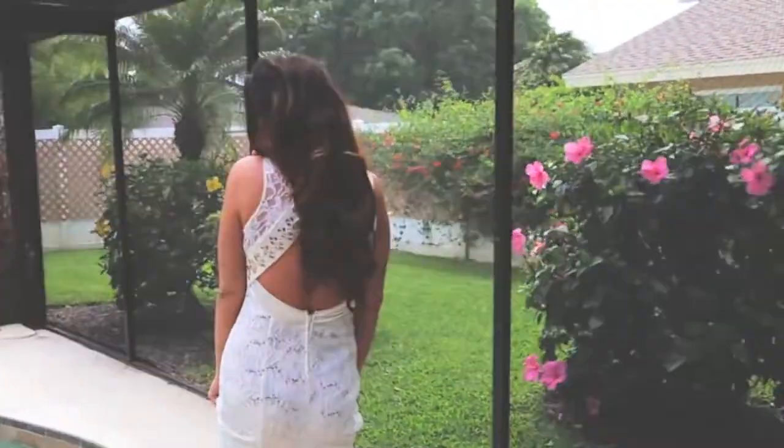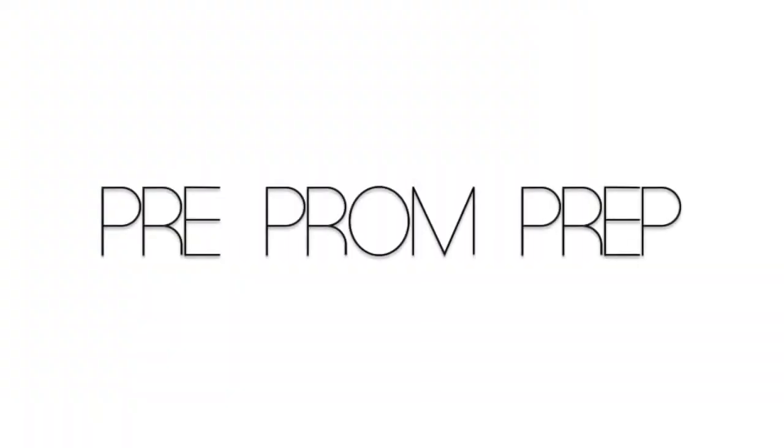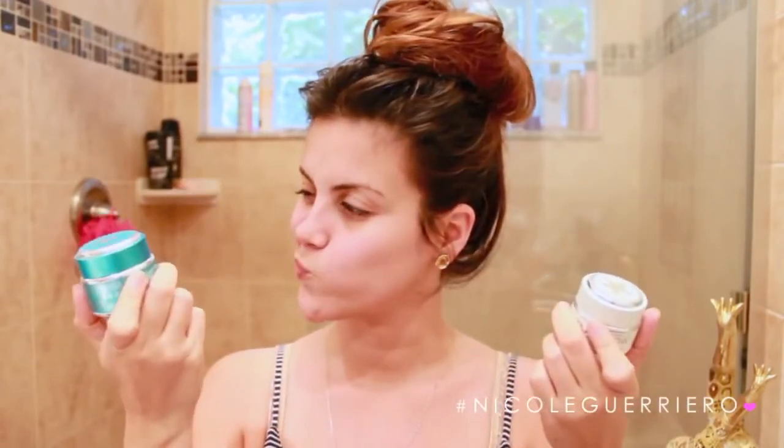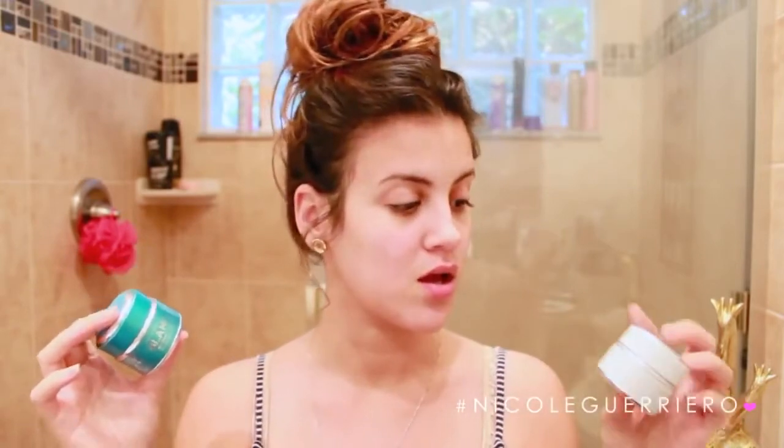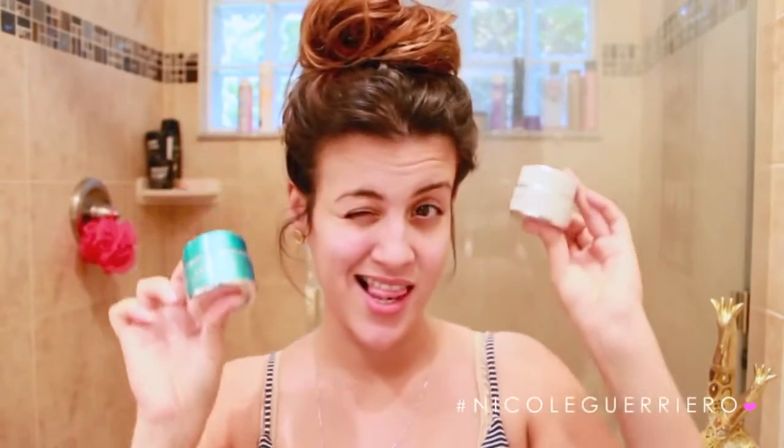Hey guys, welcome back to my channel. We're just going to jump in and start with our pre-prom prep. For me, anytime I have an event to go to I always use the same routine: my whitening Dial a Smile, a little bit of self tanner from Million Dollar Tan, and some kind of facial mask. For this scenario I'm going to go with a clarifying mask to pull any impurities out of my face and make sure it is picture perfect.